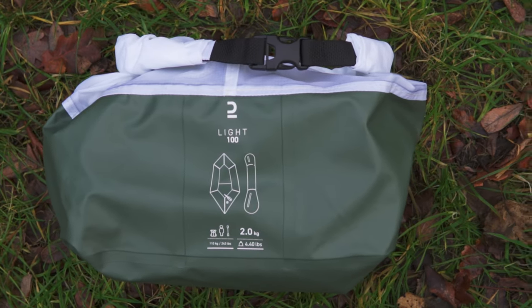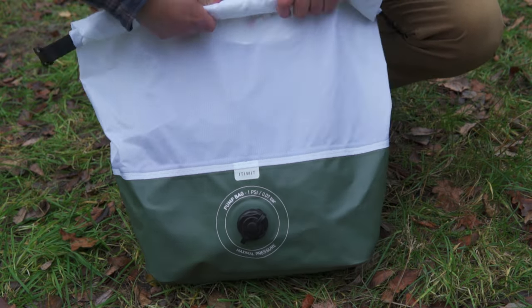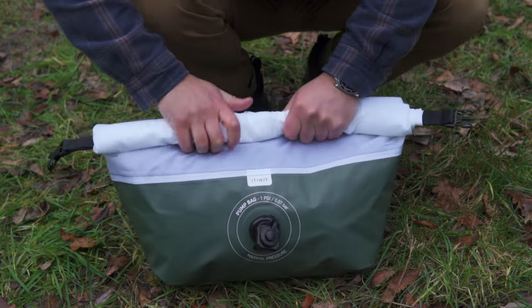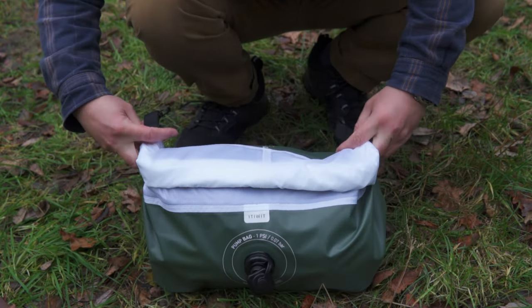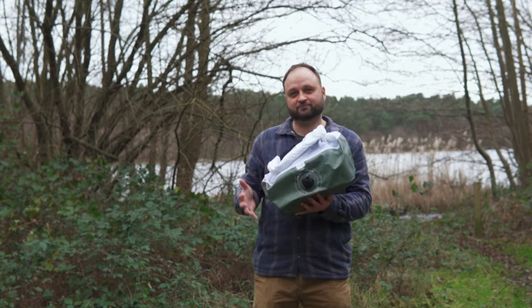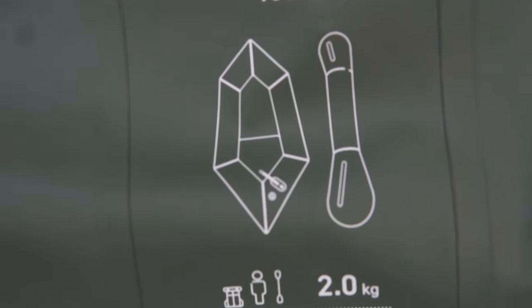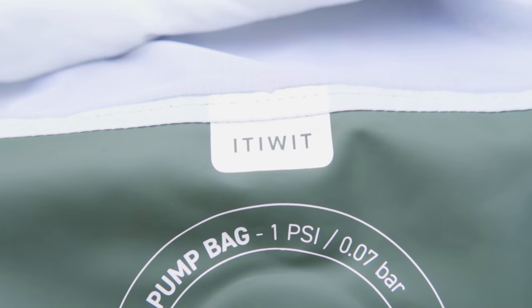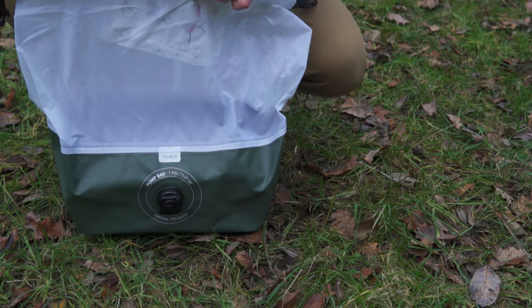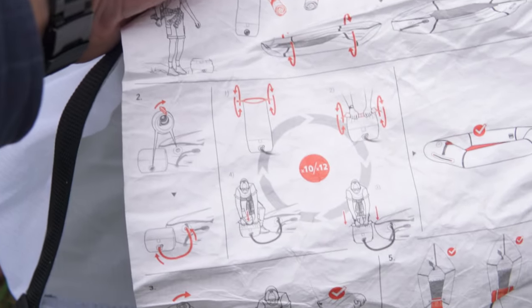Everything comes in this sturdy dry bag, which is also actually the pump. It's oversized so you can even use it as your day bag while you're on the water if you don't already have a backpack. Because it has the pump valve, I like how you can squeeze every last bit of air out of it, making it as compact as possible. The pack weight is an impressive two kilograms — I've taken it on a hike and it felt like nothing in my backpack. Opening up the package, the first thing you notice is the setup and pack-down instructions.